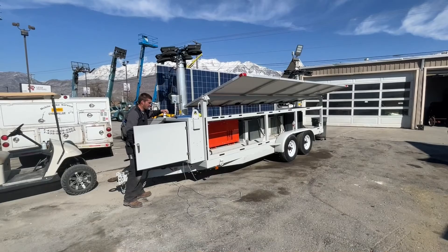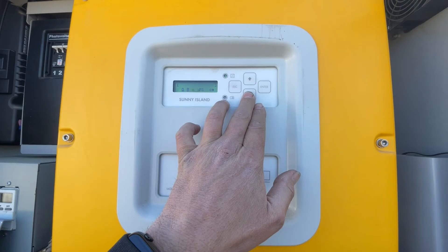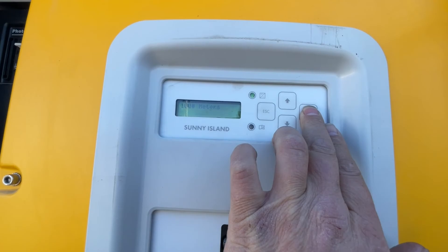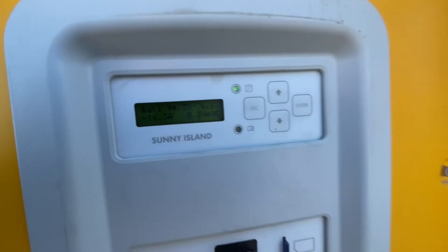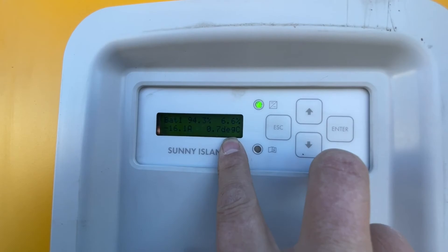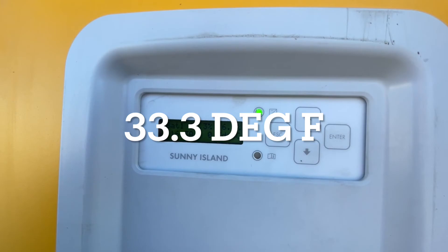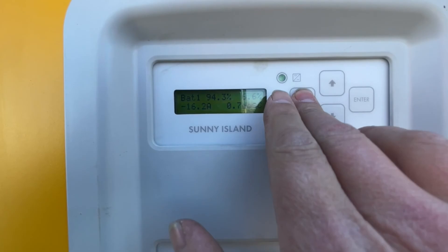On these DC solar light trailers and solar generators, one of the common problems is the temperature sensor. It's very common for them to have a fault, or the temp sensor will read incorrectly. You can view that in meters — go up to compact meters, which shows multiple points of data. Scroll through and you'll see it here: 0.7 degrees Celsius, which is around 33 degrees Fahrenheit. That's correct for now, but if it's reading 70 degrees Celsius, then there's a problem.